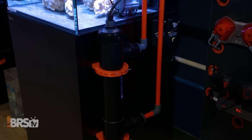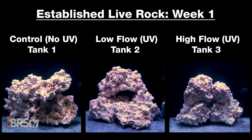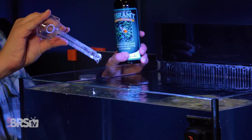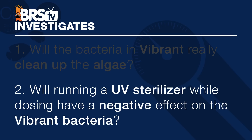Hi, I'm Randy with this Friday's BRStv Investigates, where we put popular reefing gear, theories, and methods to the test by experimenting on our own tanks so you don't have to experiment on yours. In today's experiment, we're dosing Vibrant to six tanks infested with different types of algae to answer two questions: will the bacteria in Vibrant really clean up the algae, and will running a UV sterilizer while dosing have a negative effect on the Vibrant bacteria?